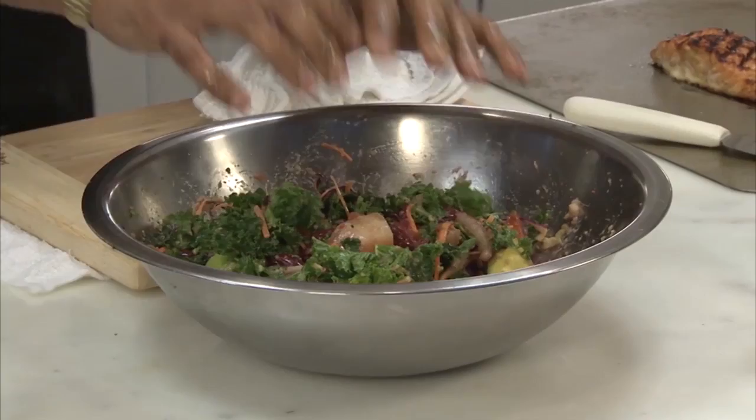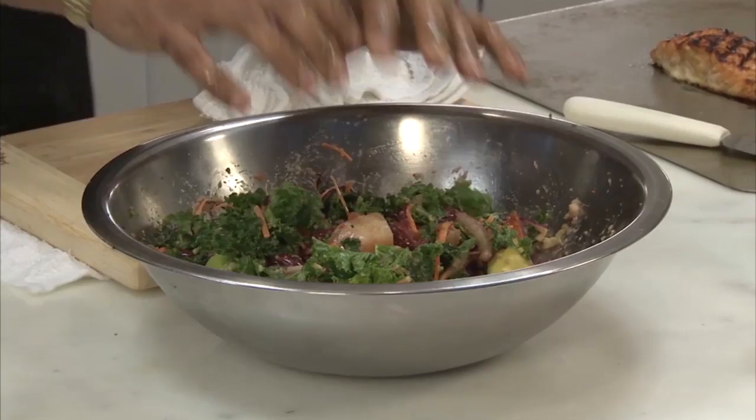And your grilled salmon. Here you have your grilled teriyaki salmon with kale, watermelon, avocado, red onion, and red beans.